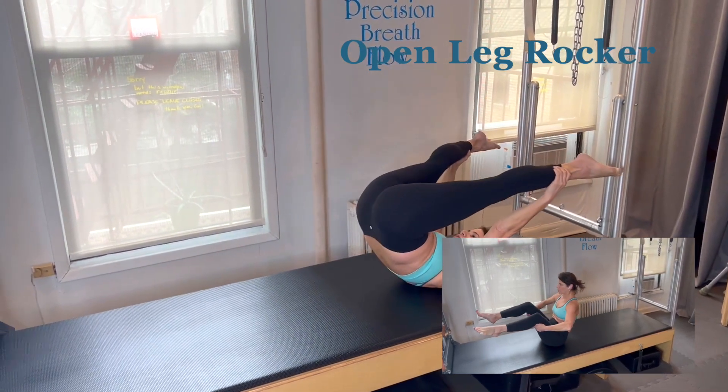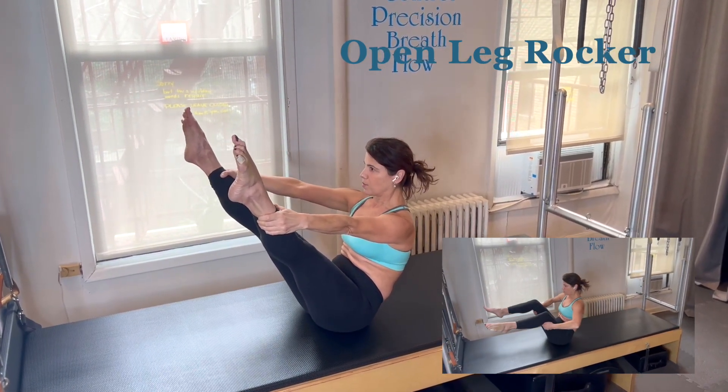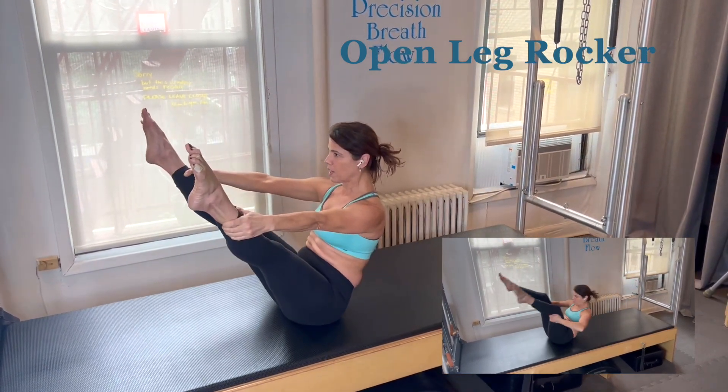Up and over. It's the opposition in the abdominals going back, limbs pressing forward. One more time.